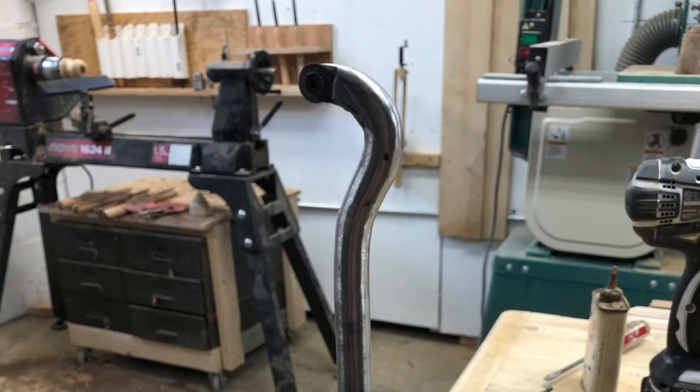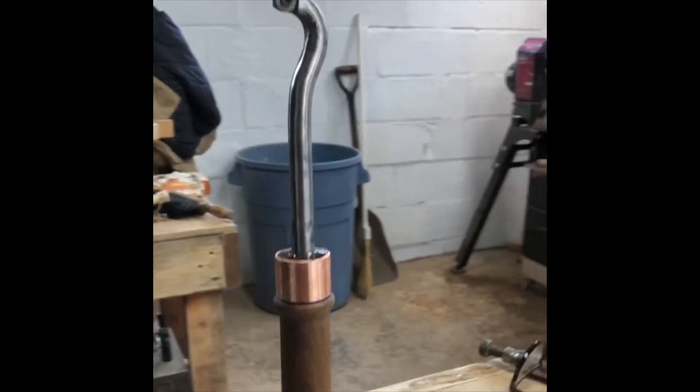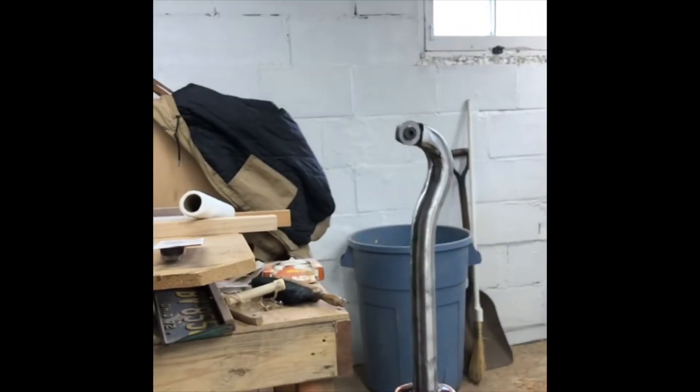I finished creating a new handle for it out of the walnut and epoxied the rod to the handle, and that created my first tool.